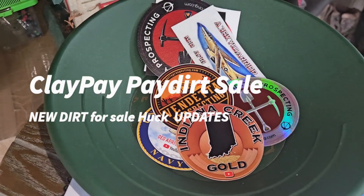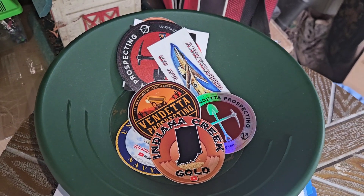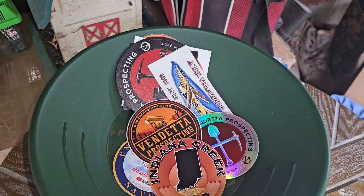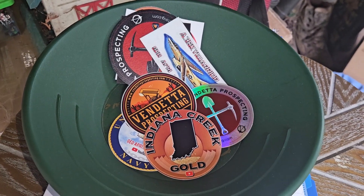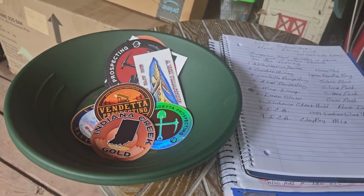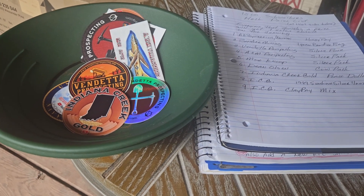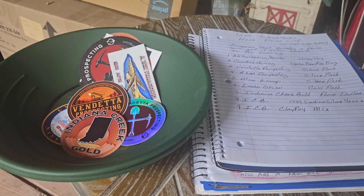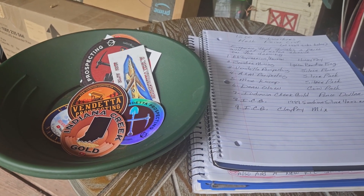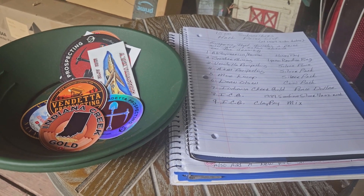Howdy everybody. We've got some stuff we're going to go over this evening — some updates, some new stuff, a little bit looking ahead. Before we go over to the table, let's take a step back and watch the last few minutes of that video of me processing that soft shell and clay, and get a look at the gold that was in that stuff.